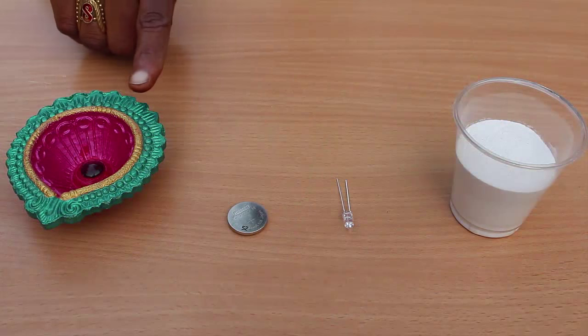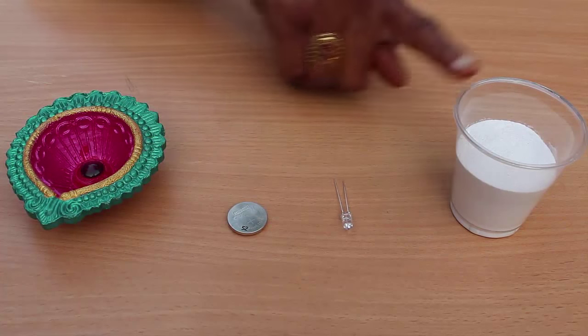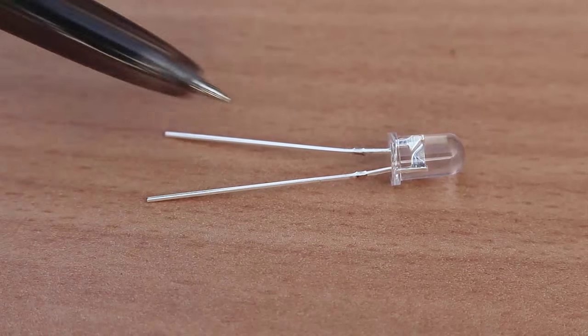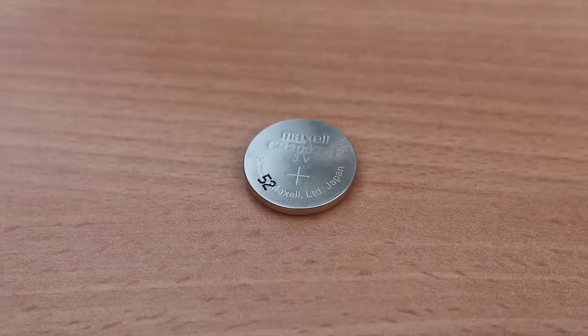You will need a traditional earthen lamp, a 3 volt button cell, a LED, and some ceremonial rice powder. The long wire of the LED is positive while the short wire is negative. This is a button cell.